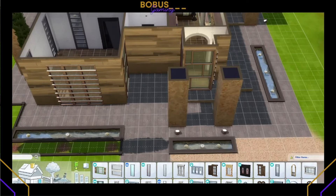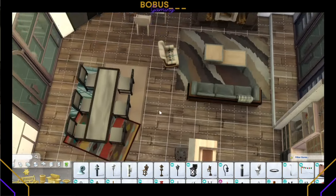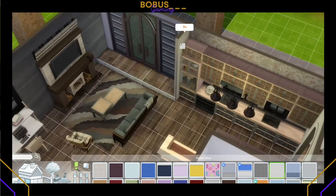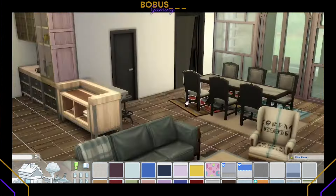We add this little waterfall just for the serenity of the meditation poof. I thought if I were going to meditate, I would enjoy hearing that running waterfall sound — running water is the best sound ever. Here we are adding a few more windows. Sorry if you heard my dog barking — she thinks she's a guard dog.